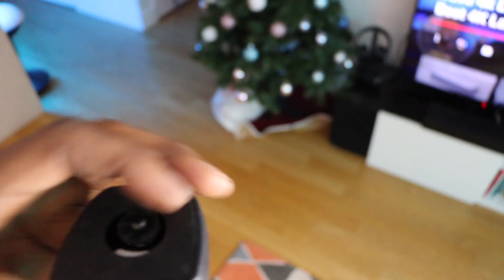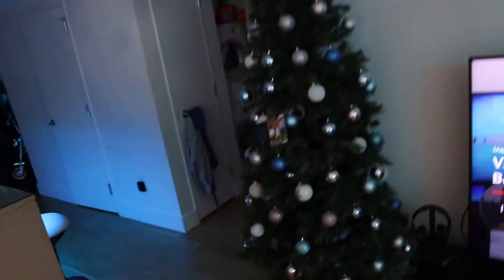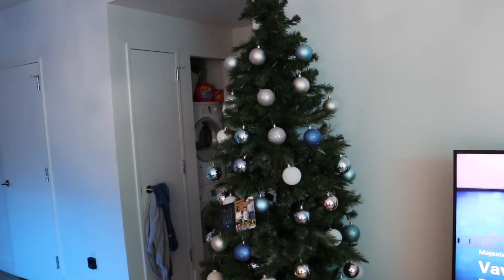It's got a quick release plate on the top. If you're looking for something to take on the go, it fits really, really small. Looking at the top portion, this is the quick release button. You put this under the camera, place it in, and lock it in — it's very solid.